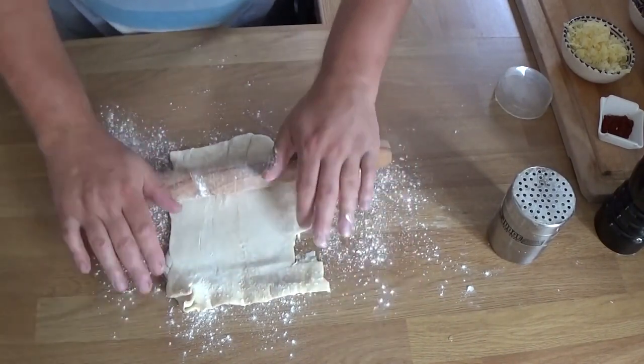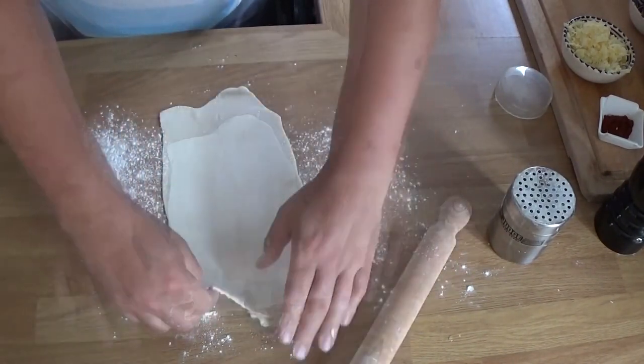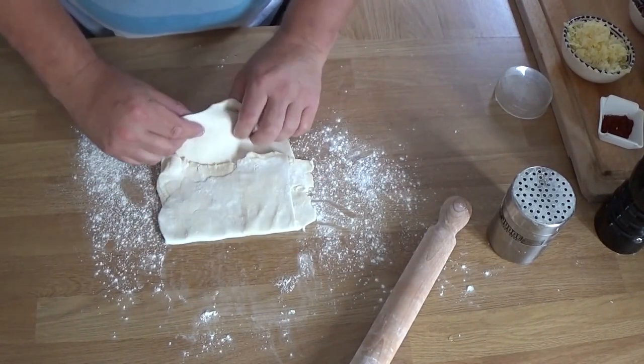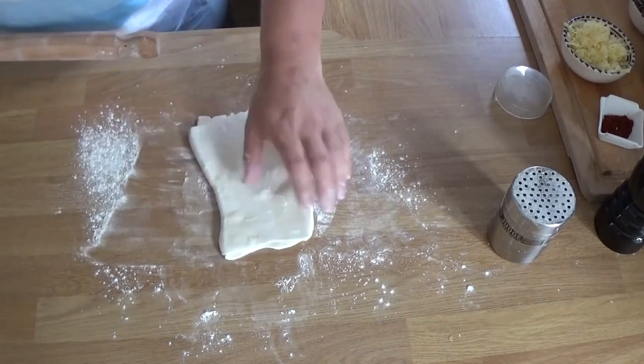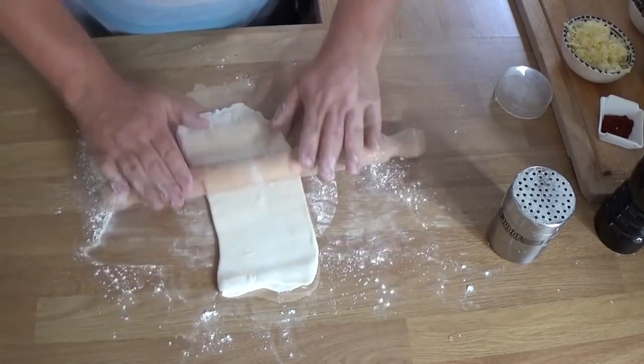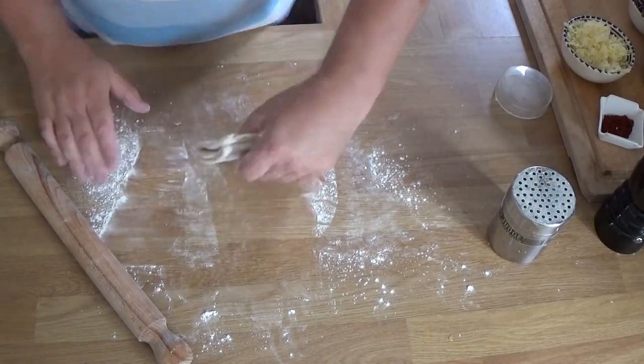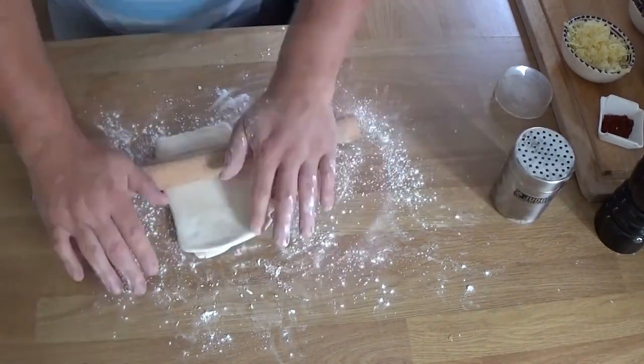Re-roll it and re-laminate it — it sort of brings it all back together nice and tidy. Roll it out like so, fold it over — this is what you call a business letter fold. Change the direction and do that one more time. Obviously if you don't have a knackered bit of old puff pastry and you've got a nice bit, you can start here.